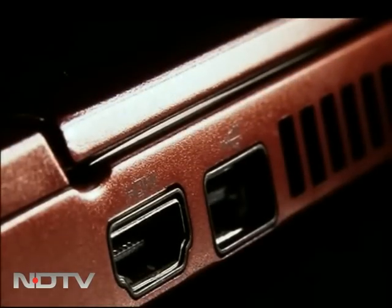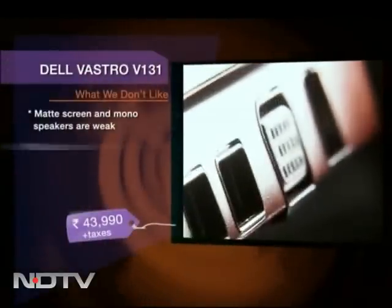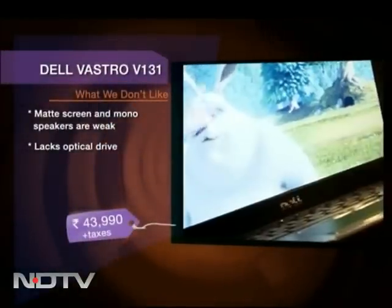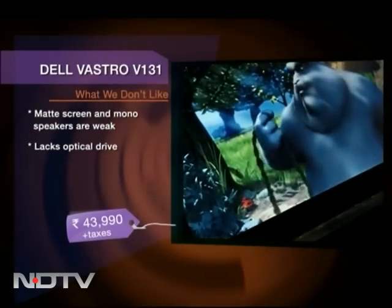It comes with one HDMI port so you can attach your TV to it, and two USB 3.0 ports so you can play content directly from them. The colors look washed out on the anti-glare matte screen, and the mono speakers are weak for a laptop of this size. The laptop also lacks an optical drive.